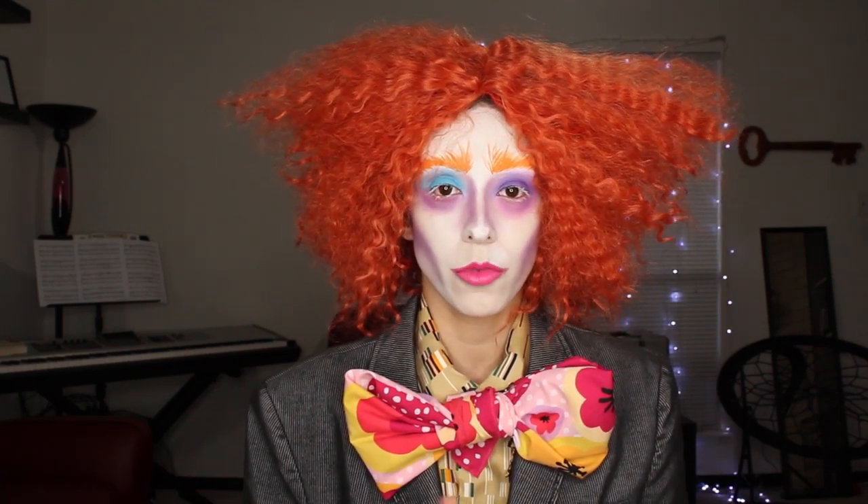I wish I had the hat or the costume or something but this is what I decided to do. The contacts would have been amazing, but it takes like a month to get here from wherever they ship from, so I figured it might not be worth waiting.